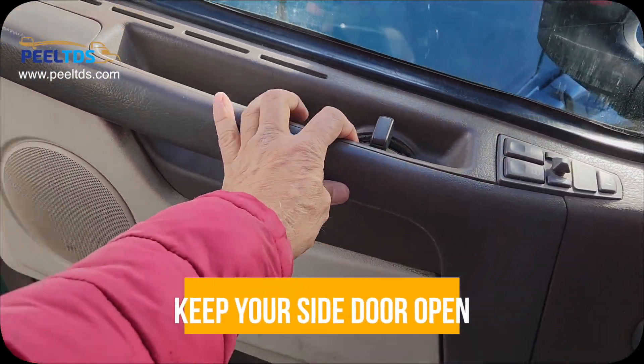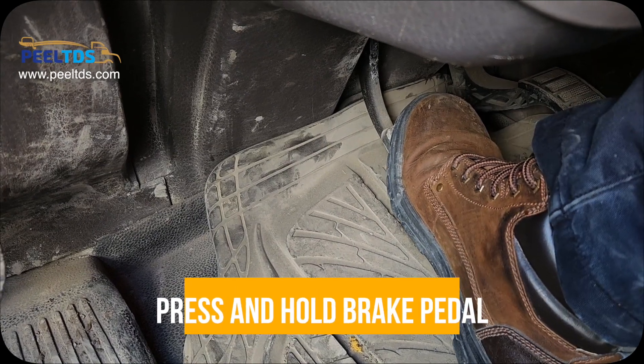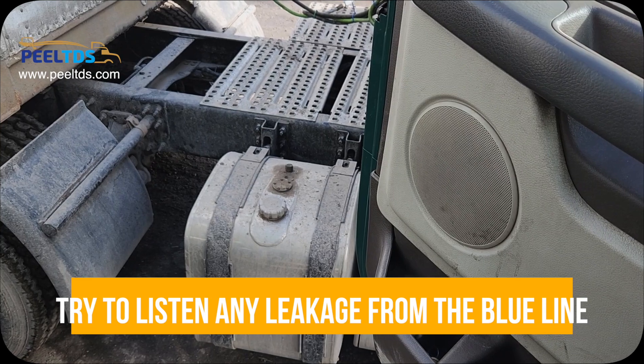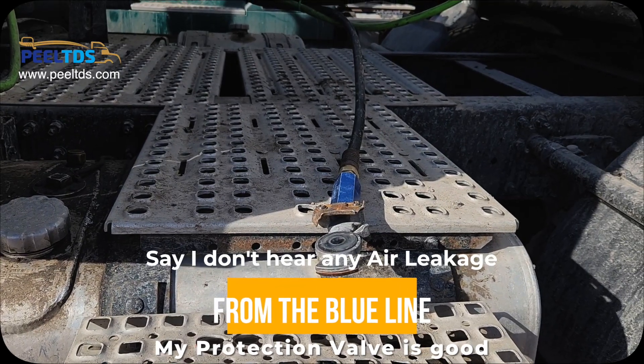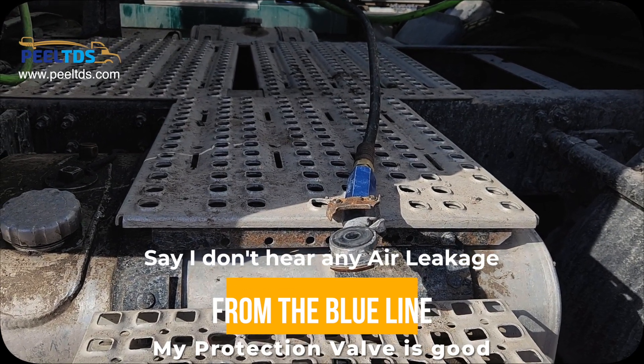Keep your side door open. Press and hold the brake pedal, and now try to listen for any audible leakage from the blue line. I don't hear any air leakage from the blue line, so my protection valve is good.